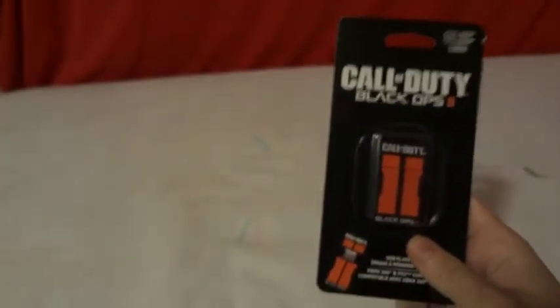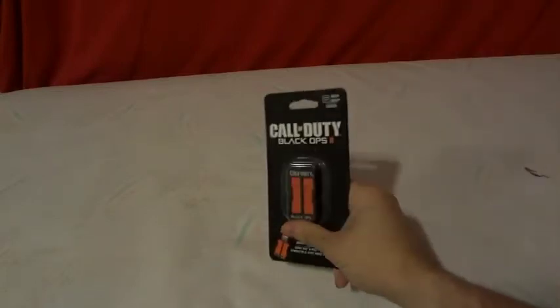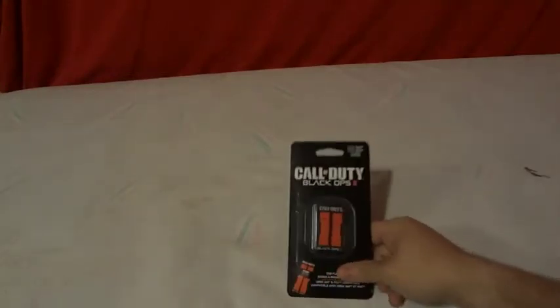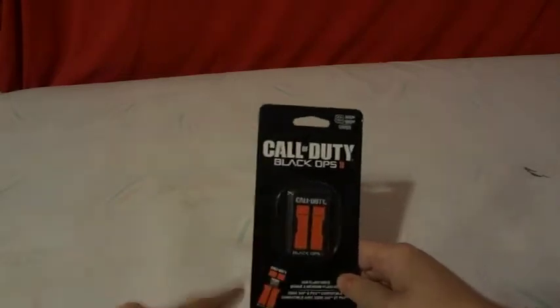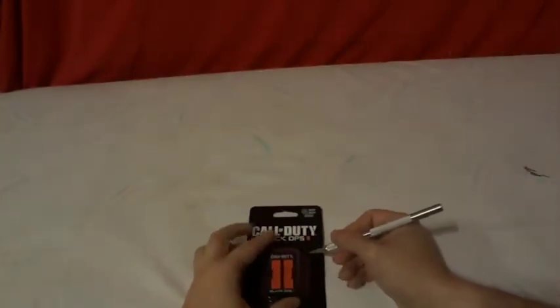I got this at Walmart for like $12. I've seen these go on eBay for like about $24 to $48 just for these Call of Duty Black Ops 2 ones. So if you go to Walmart and you see it and you like Call of Duty Black Ops 2, definitely worth picking it up for $12 compared to eBay, not including eBay shipping and handling. And then of course you have to wait. So let's unbox this.